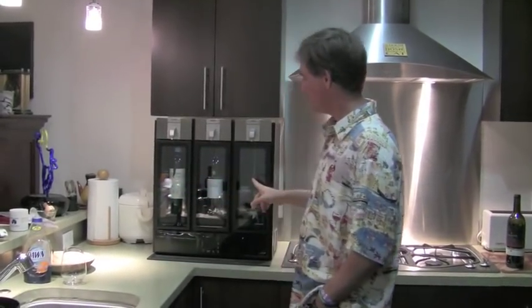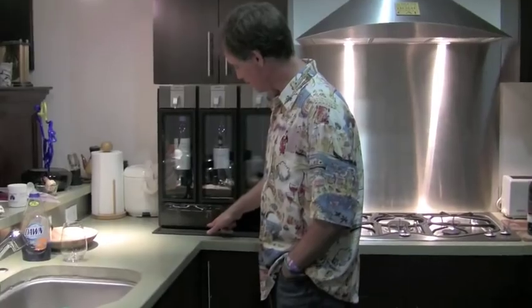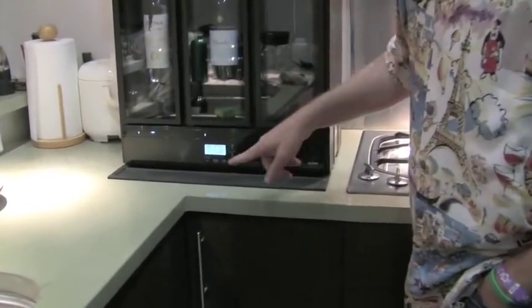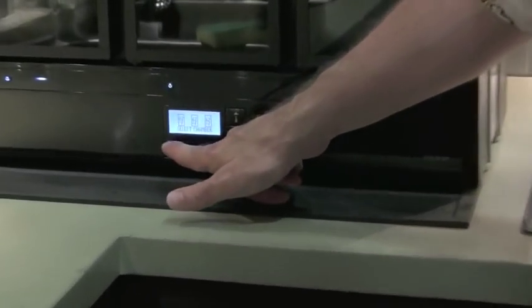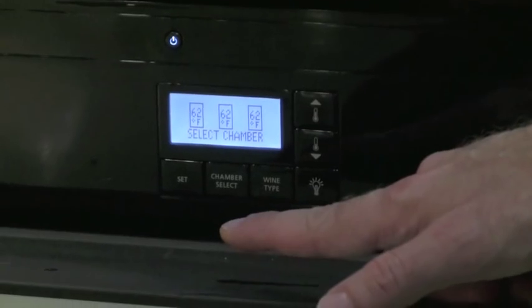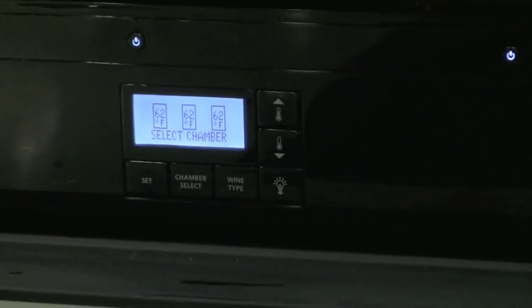We've got three chambers — it's a three-chamber preserver and dispenser. Let's start right down here at the control panel. You can set each of the chambers separately. Right now we've got all of them set at 62 degrees. You can go as low as 45 and as high as 68, I believe. Right now we're set at 62 because I've got all red wines.